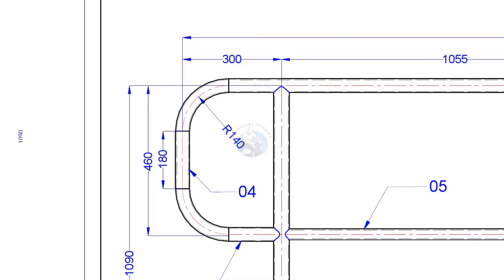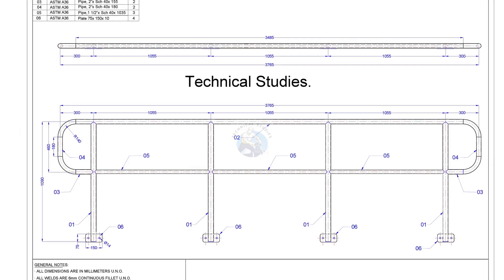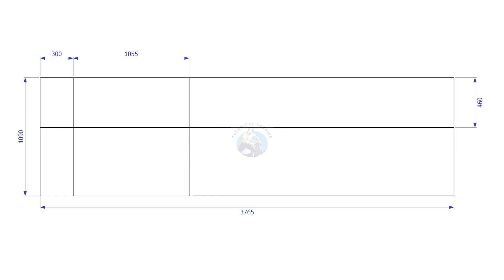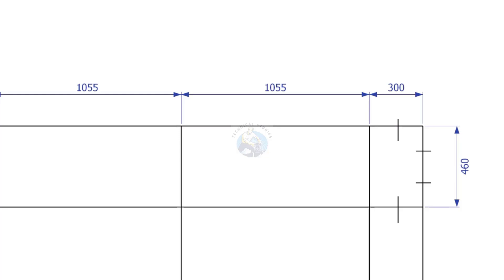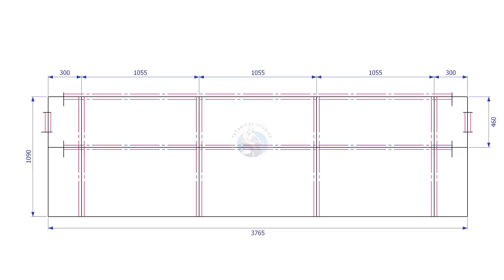Draw a line 460mm from the top for the knee rail. Draw lines for the centre of the handrail posts. Mark the elbow radius here.